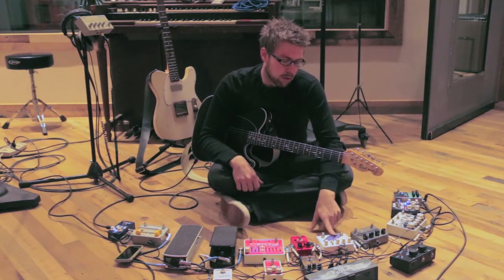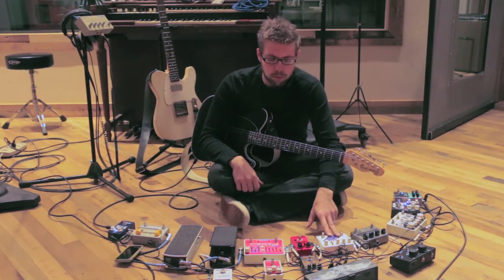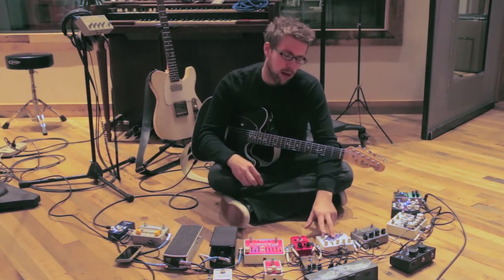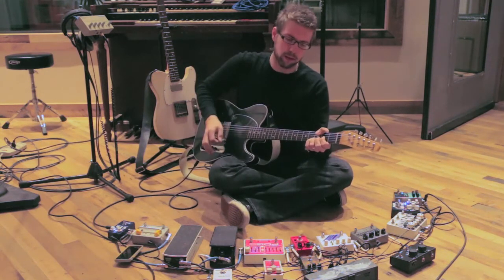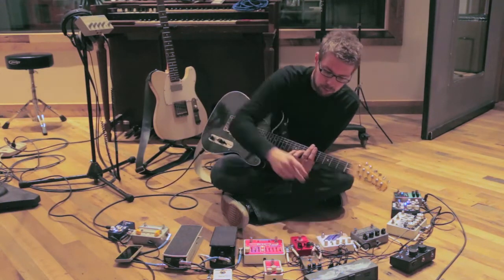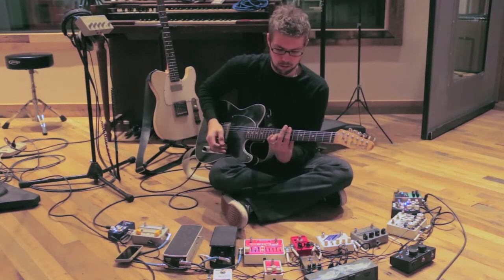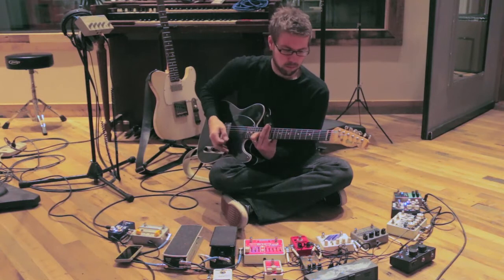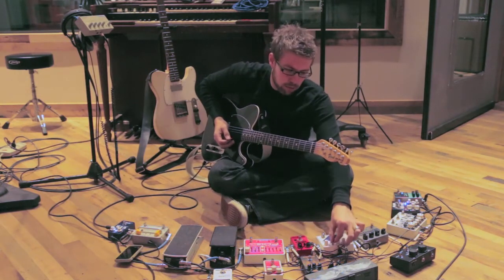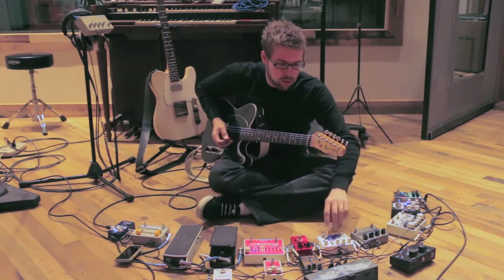Then I run into a newer addition to my board, which is a Solid Gold FX Apollo phaser. It's got tap tempo and an expression pedal option. It does the swirly thing really well, and it can also sound kind of like a computer garbling. I haven't worked that into any of our songs yet, but the phaser style I have. It can be a little overbearing, but it's good if placed in the right spot.